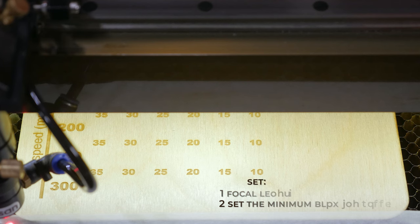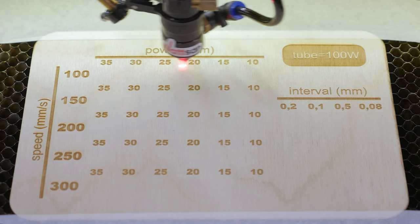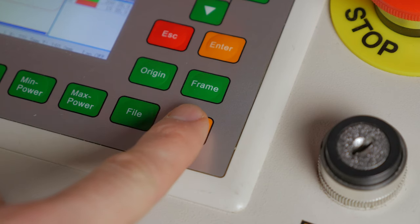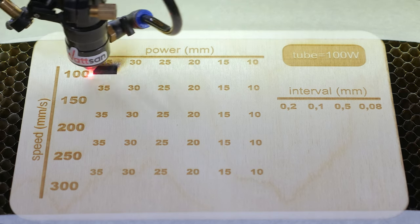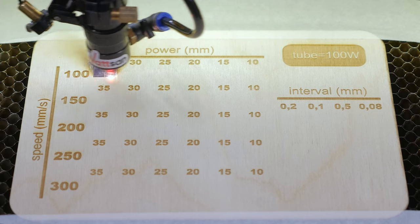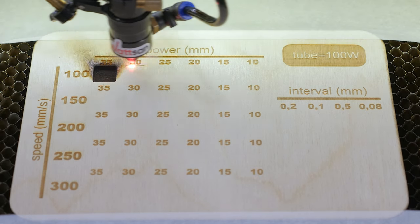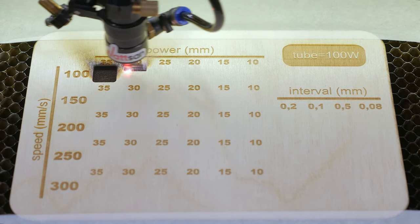Make sure you have done everything correctly and then press frame. The machine will show you the engraving area — it should run along the borders of our top row. Press start and watch the engraving process. You can notice some fouling when engraving at a power of 35 percent and a speed of 100 millimeters per second.